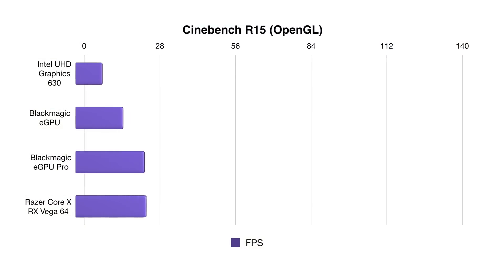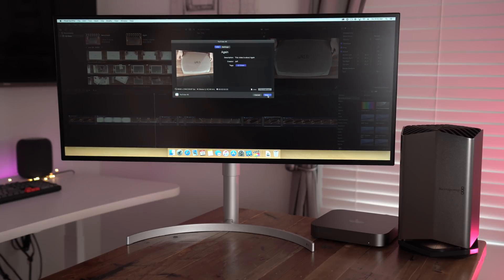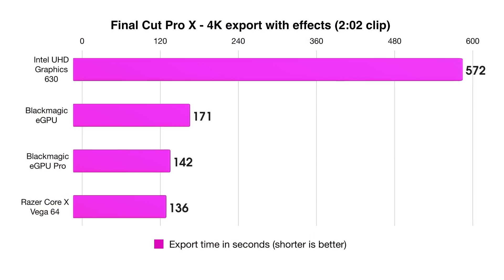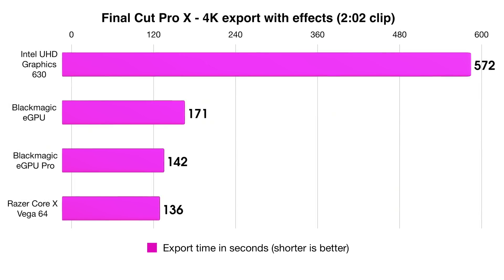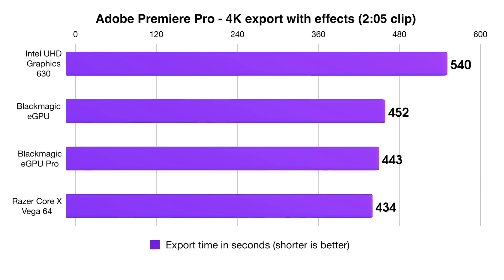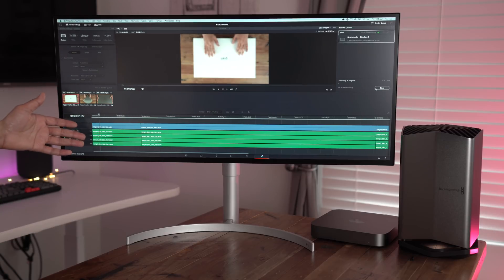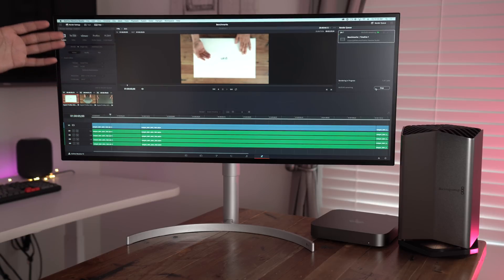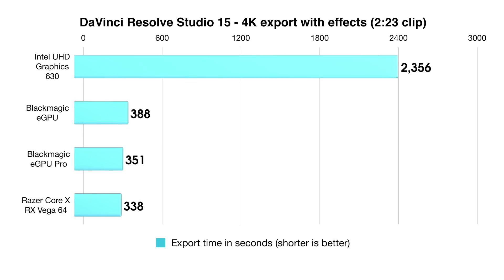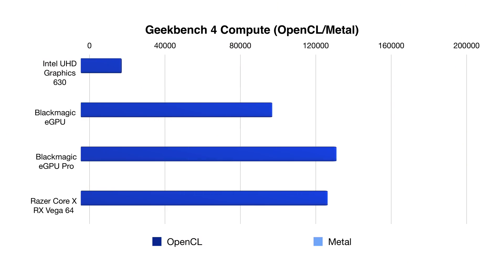Running Cinebench, you can see the eGPU Pro is much faster than the original and close to the RX Vega 64. For real-world tests, here is Final Cut Pro 10 — doing a 4K export using compressor settings. The eGPU Pro exports faster than the original, and not that much slower than the Vega 64. In Adobe Premiere Pro, the eGPU Pro puts up some respectable numbers for a very effects-heavy timeline. And of course, DaVinci Resolve — Blackmagic makes that software. You need discrete graphics to work effectively in DaVinci Resolve. The eGPU Pro does better than the original, and the difference between integrated graphics and all the discrete GPUs is massive.